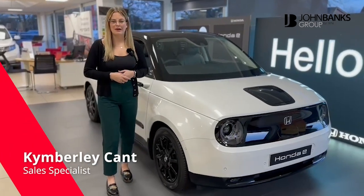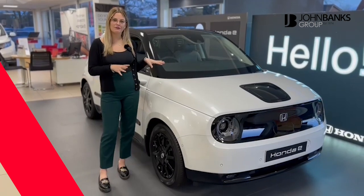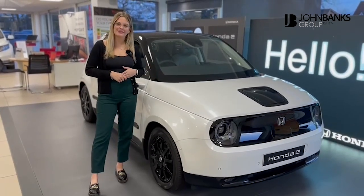My name is Kimberly and I work at John Banks Honda. I'm very excited today to show you around our fully electric Honda e, and I look forward to telling you a little bit more.